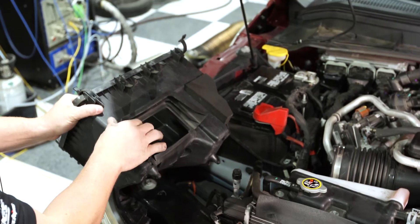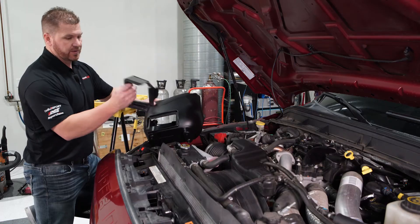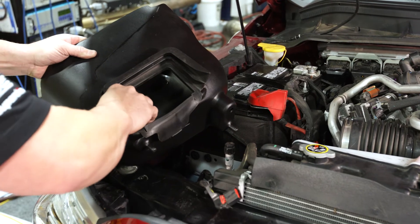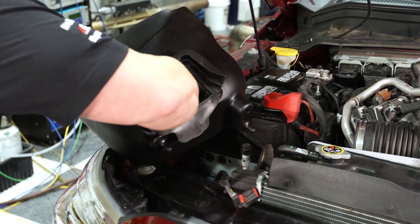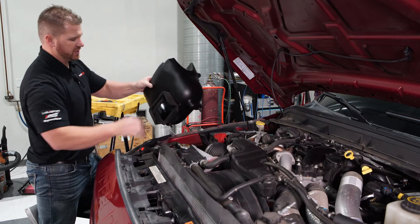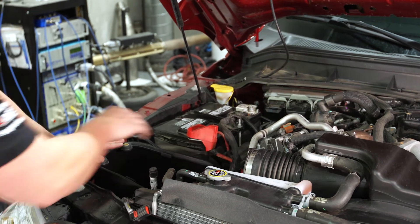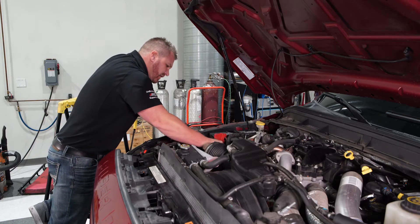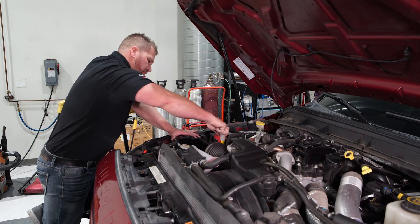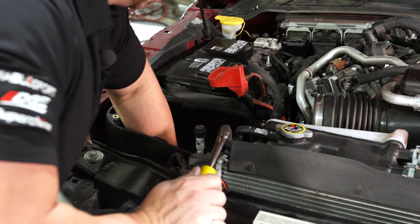Take the stock grommet and install it into the new Jammer intake, making sure it's seated properly and not wrapped around. Slip the intake back into position and use the stock bolt to lock it in place. Once the intake housing is secured and everything is tight, you're ready to reinstall the mass air flow sensor and the lid.